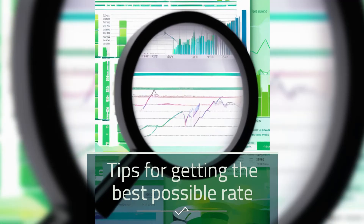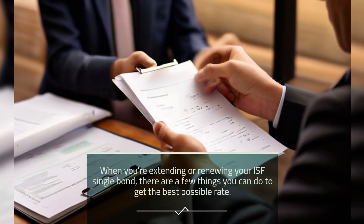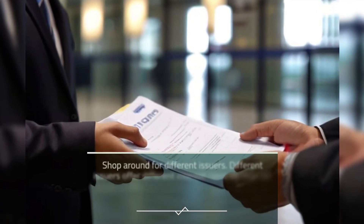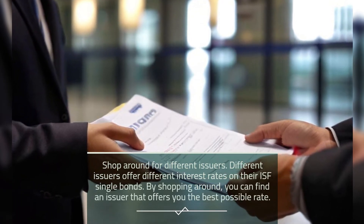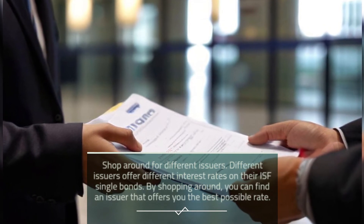When you're extending or renewing your ISF Single Bond, there are a few things you can do to get the best possible rate. First, shop around for different issuers. Different issuers offer different interest rates on their ISF Single Bonds. By shopping around, you can find an issuer that offers you the best possible rate.